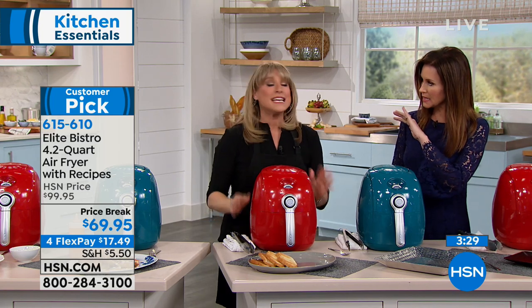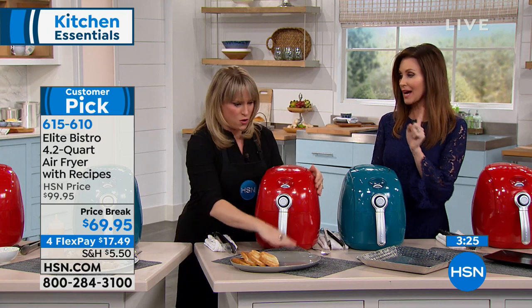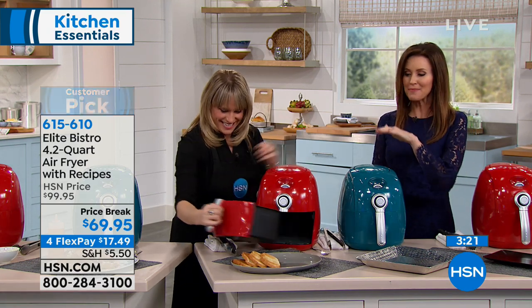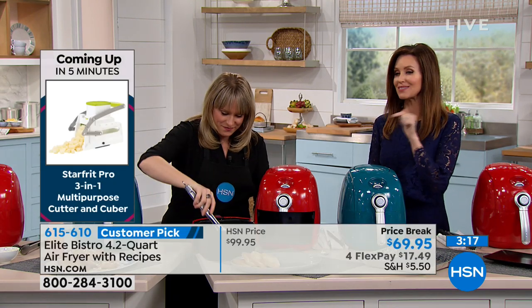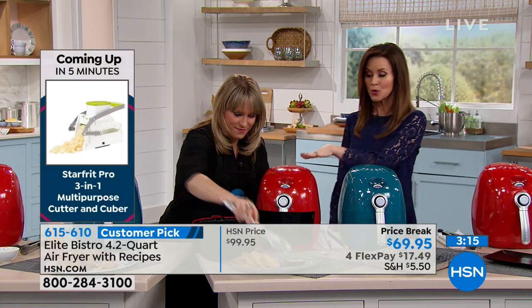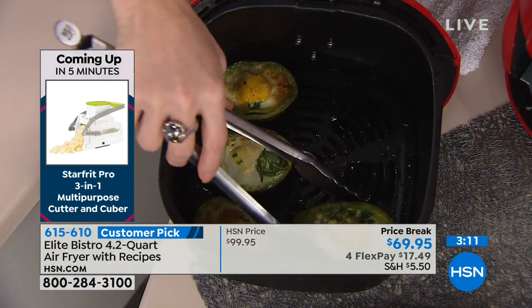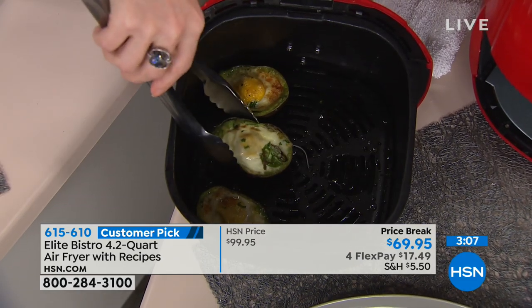It's a machine you can walk away from - you're not babysitting something on the stove wondering if you have to flip it. It dings and turns itself off. My oven doesn't do that - it will tell me it's ready and then everything gets burnt. This is big capacity, great price to get home - $17.49 interest-free. Red is the most popular right now, and a lot of us have red accents in our kitchens. We only have about 300 remaining.